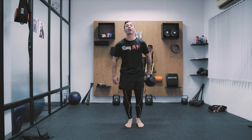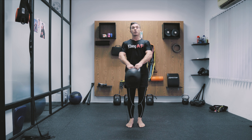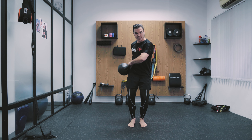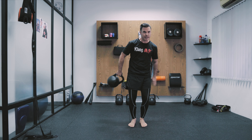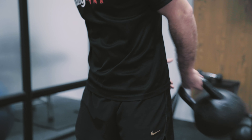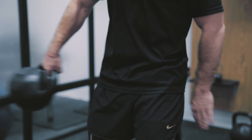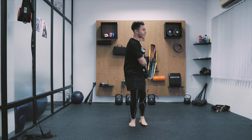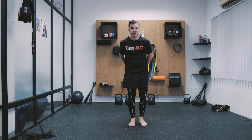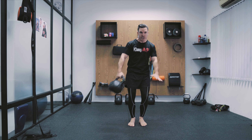Try to keep the body nice and stiff to make sure the kettlebell doesn't move you. From here it's fairly easy to catch the kettlebell and bring it back to the other side. You can alternate between directions whenever you want. Just make sure you don't get controlled by the kettlebell — stay nice and stiff.